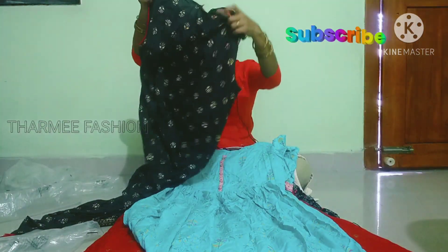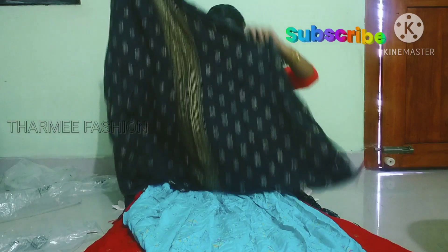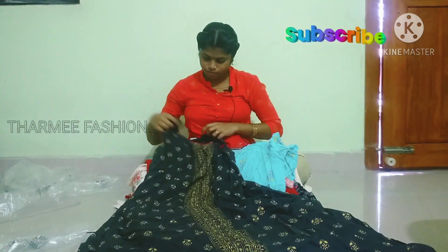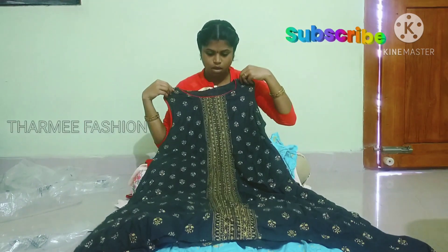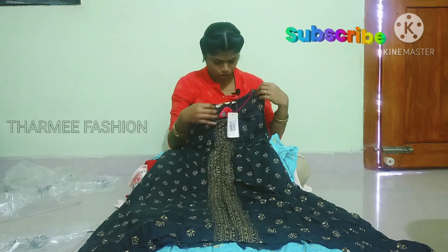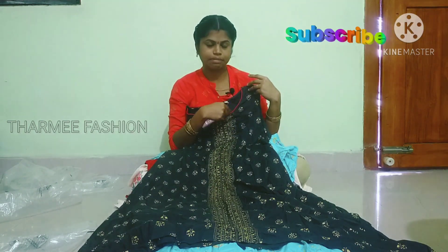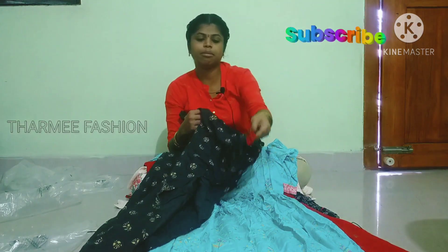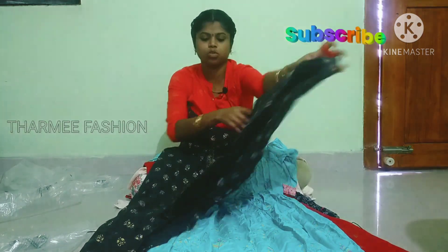This is a fish cut design. Gray color with golden color foil print. There is also a piping design detail. We will attach the fish cut.